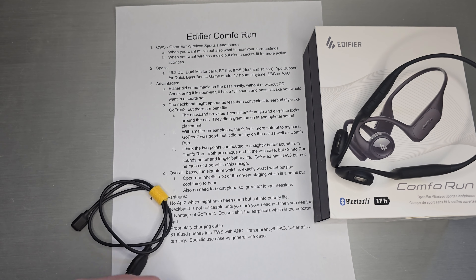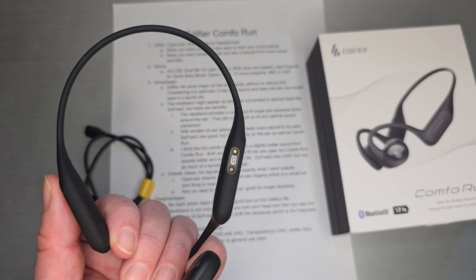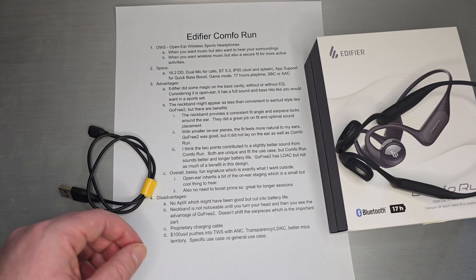Overall, it's a bassy, fun signature — exactly what you want outside. Open ear inherits a bit of on-ear staging. If you're used to headphones with a stage that's a little wider and higher, the open ear inherits some of that, and it's pretty cool to hear it that way. There's also no need to boost pinna because it's not covering your ear canal — it's outside, so it uses the natural ear structure just as you get with headphones. Inheriting a little from on-ears actually works out quite well for open ears.